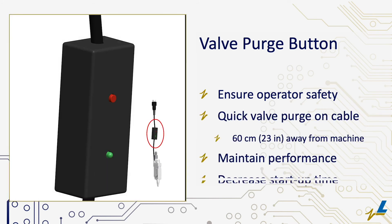Operator safety is ensured with the optional Valve Purge button, which is positioned on the cable approximately 60 centimeters away from moving machinery.